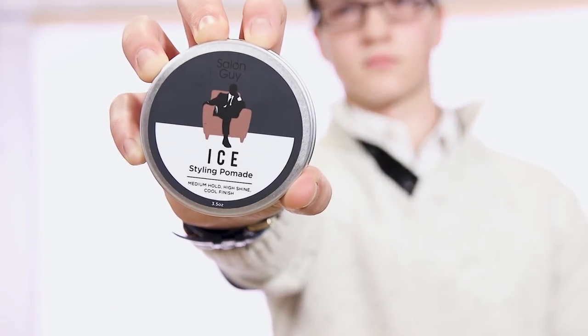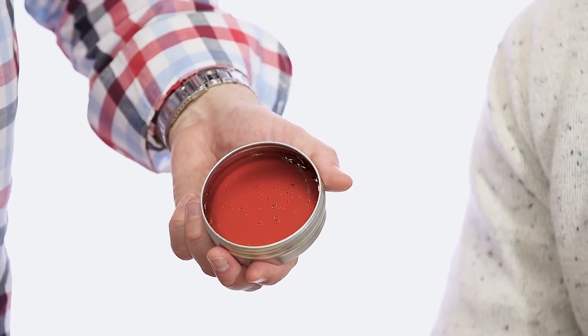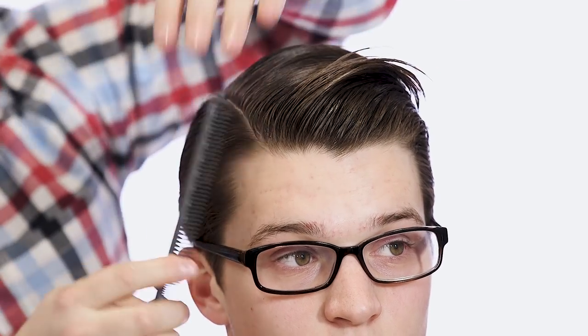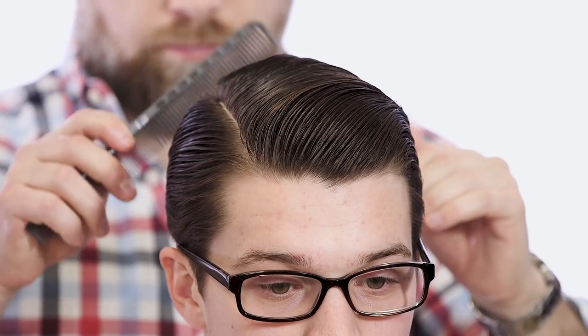Next I have Ice. Ice is a really true medium hold pomade and it's very unique. I've worked with a lot of pomades in the past where when you first work it in you get that really sleek traditional pomade type look. But as you comb it, it really absorbs into the hair and saturates the hair so evenly and so nicely that it really gives you that perfect result. I wanted to go for a more formal look on Daniel with Ice and I think this really complements his style.